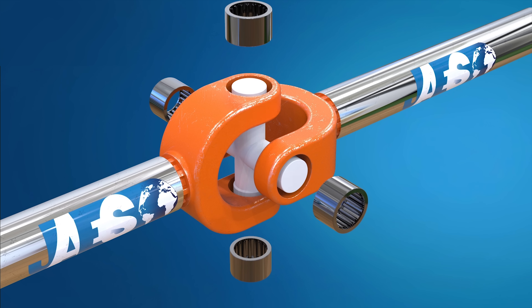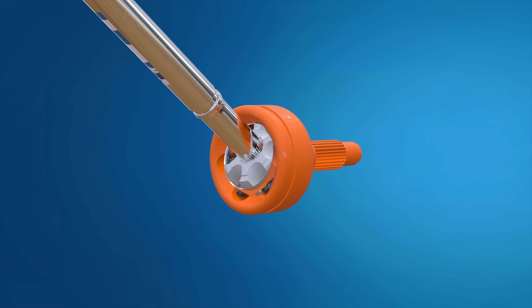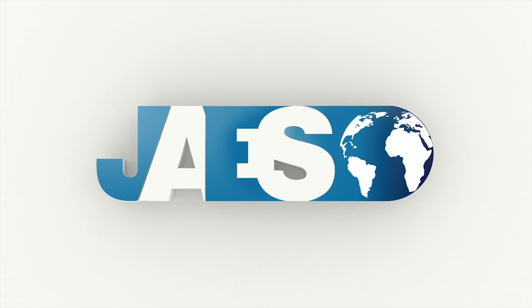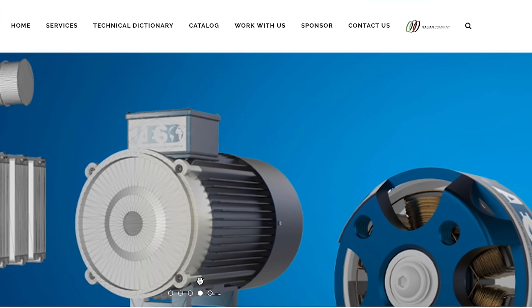Bearings are always used on shafts and joints to keep them in position without causing high friction. If you are interested in the functioning of cardan or constant velocity joints, watch our previous video. If you found this video useful, please let us know by leaving a like and a comment. You can also share it and don't forget to subscribe to our channel. We invite you to visit our website, jazzcompany.com, to find out about our upcoming projects.